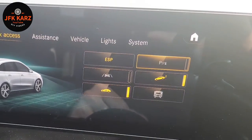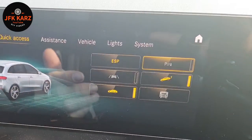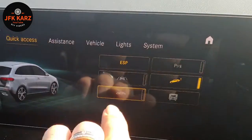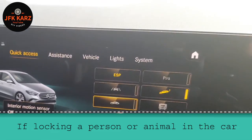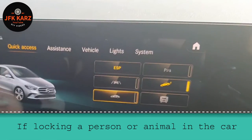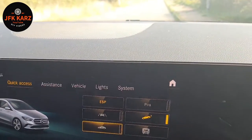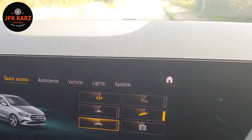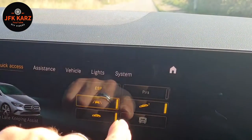Also, if you've got a passenger or an animal in the car, whatever - turn off the motion interior sensor, because otherwise your car alarm is going to be going off and causing all sorts of unnecessary aggravation. That's just a quick guide for that particular menu.